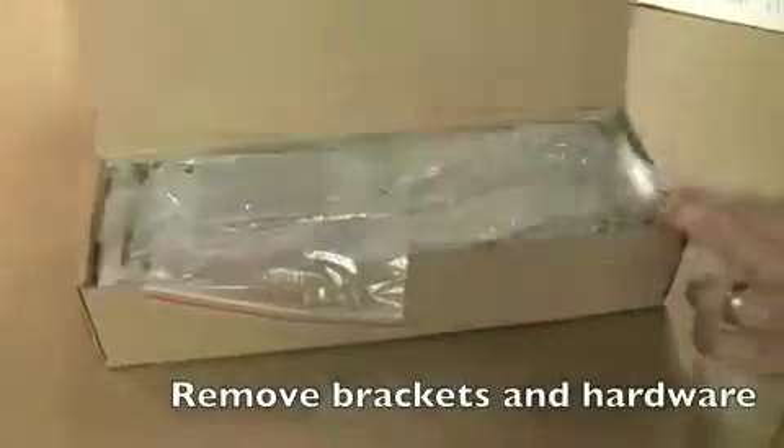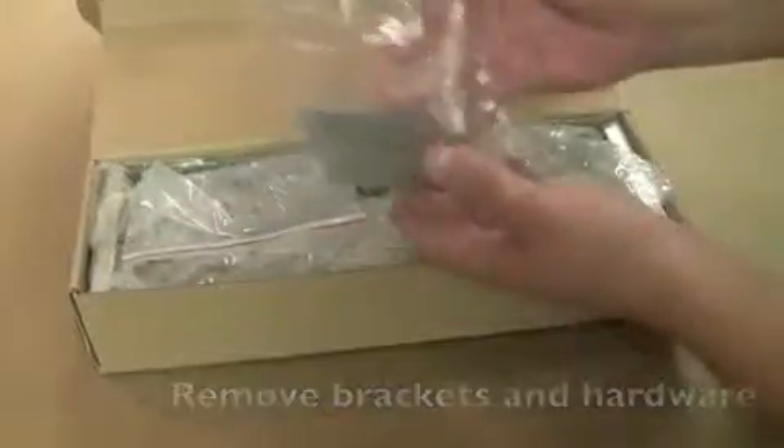Remove all the brackets and hardware from the box and spread them out, ensuring you have all the parts and pieces needed to assemble the unit.